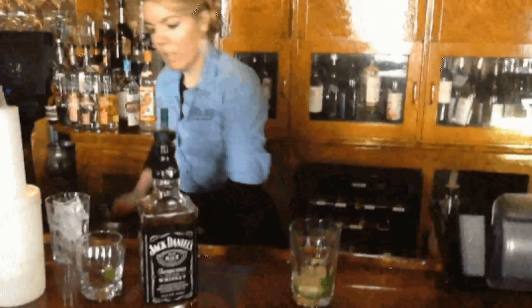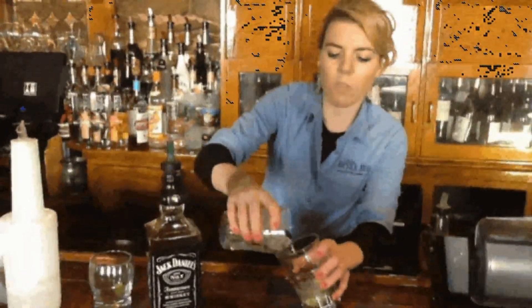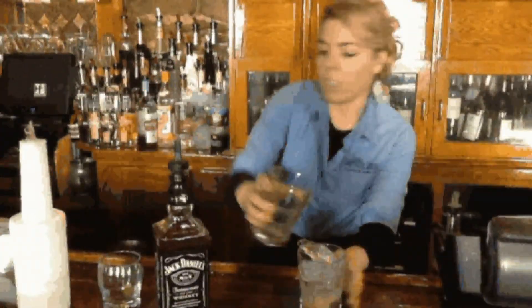Then we're going to add a little bit of salt. Top your glass with ice and continue to build your cocktail.